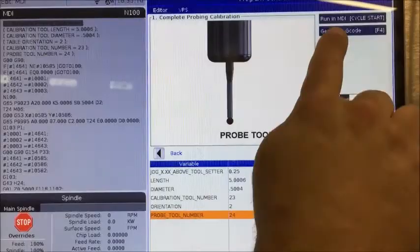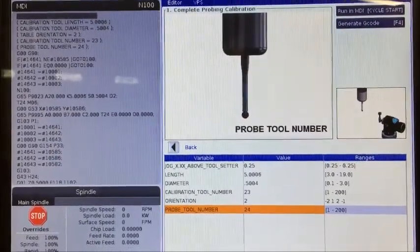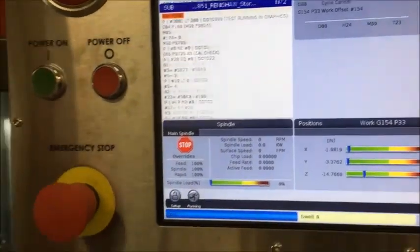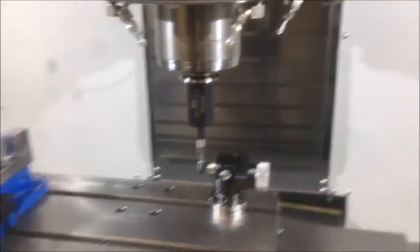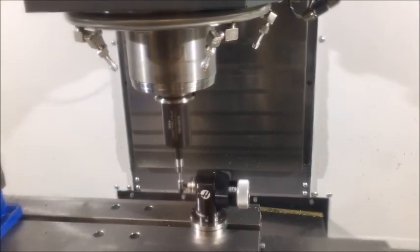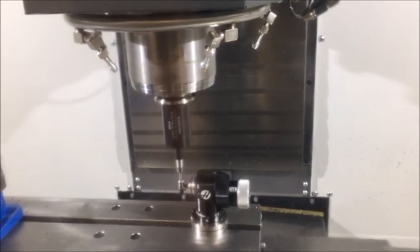Once I fill in this information, I can run this in MDI by simply pressing the cycle start button. Once we press cycle start, the master tool is going to be touched three times onto the top of the tool setter. That teaches the length of the master tool.